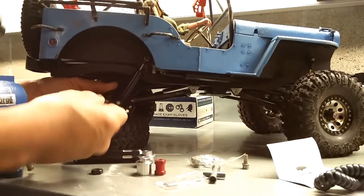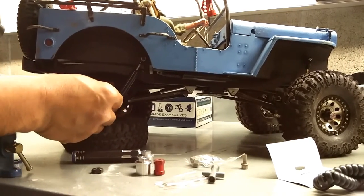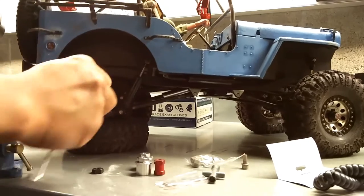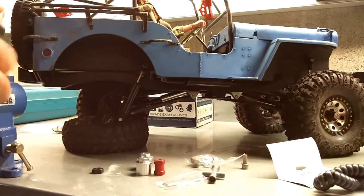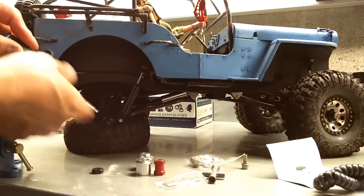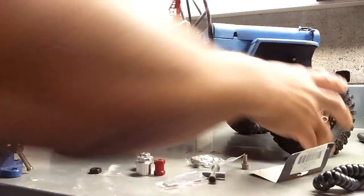I'm putting back one of the stock black Axial wheel hubs and then using a small wrench to tighten that up. I did put some thread lock in there so that it doesn't back out. Then I put that in through the drive pin and tighten down the screw.